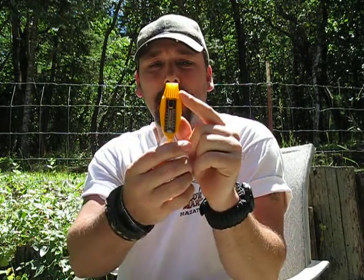Compass. Magnification glass. Thermometer. Whistle.